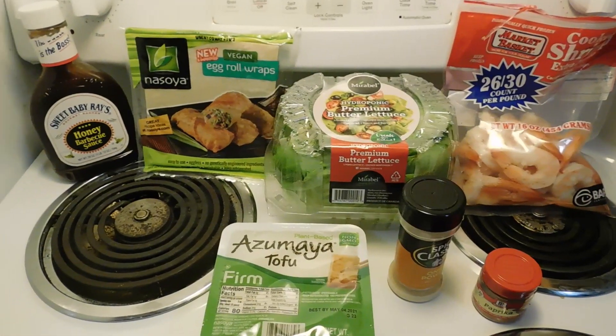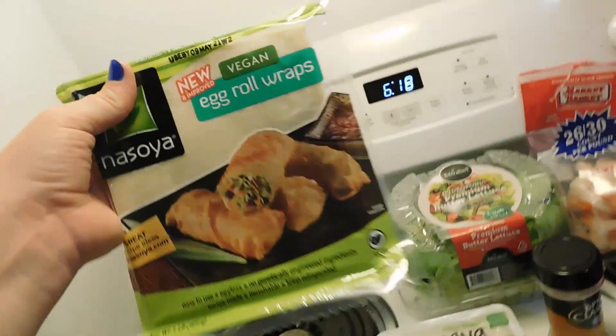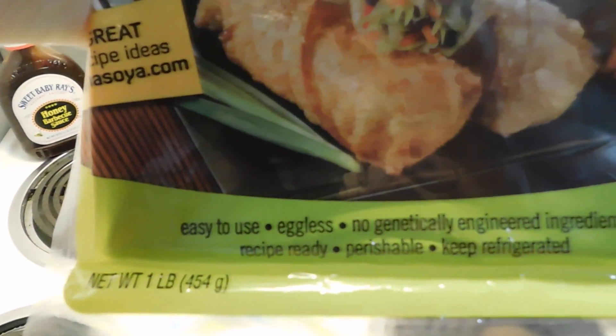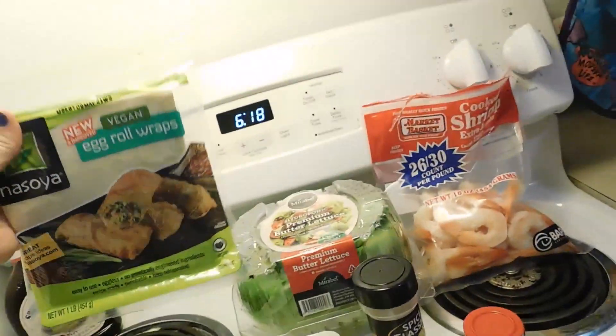And let's get on to this recipe. Now like I said, this is a vegetarian recipe. The egg rolls themselves are actually vegan, so that means they're eggless. And they're better for you.